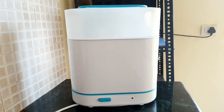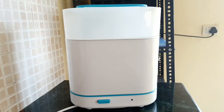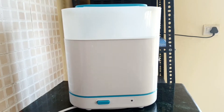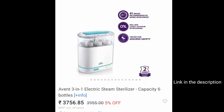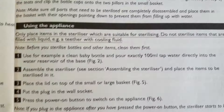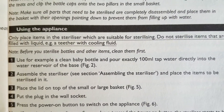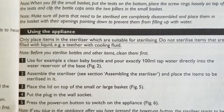Hey guys, welcome to Misha Diaries and today I will share my experience with the Philips Event 3-in-1 steam sterilizer. I purchased this on FirstCry but you can find it on Amazon as well. The best thing about this is that it comes with a very simple manual about how to use the appliance, and it is very very easy — you just plug in the socket and that's it.